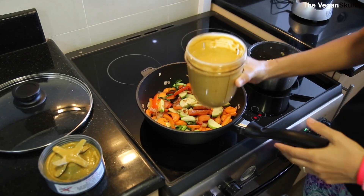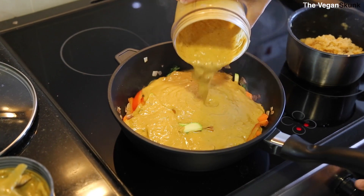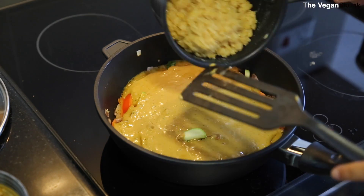Now we add the peanut sauce and we add the lentils.